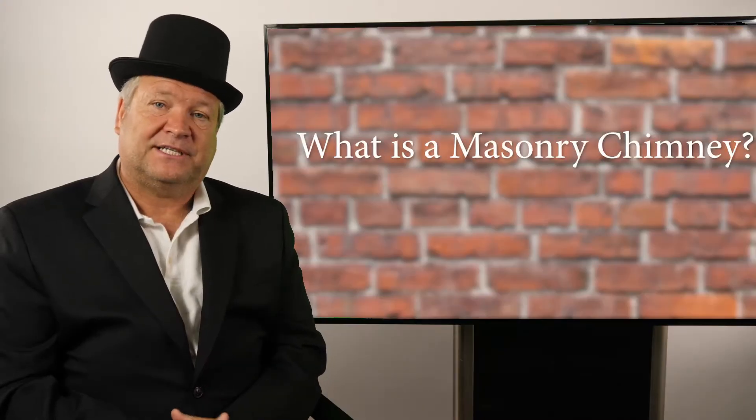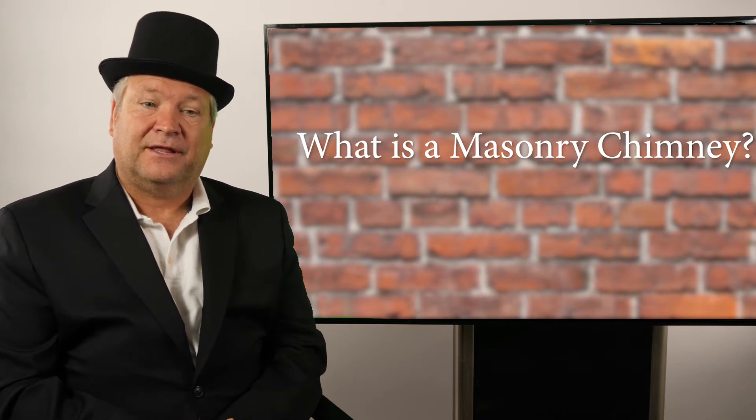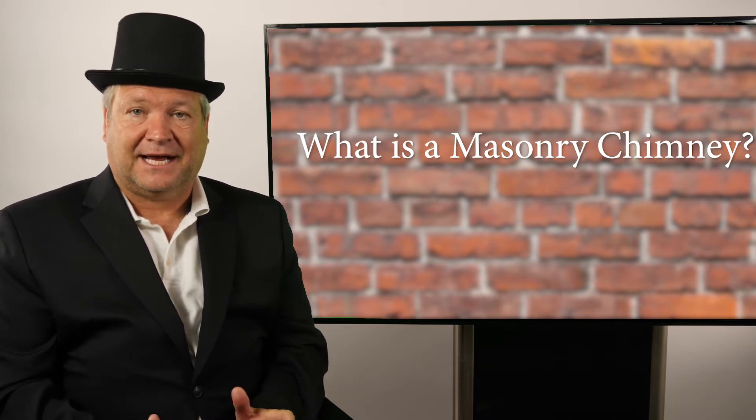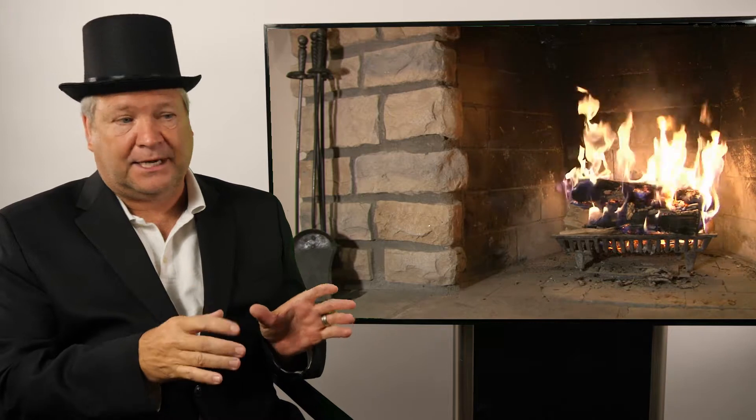What is a masonry chimney? It's a brick chimney. So if you take a look at the outside of your home, the odds are, unless it's a brick facade chimney, it is a masonry chimney. If the inside of your fireplace is all brick and it looks like brick, then it's a masonry fireplace.